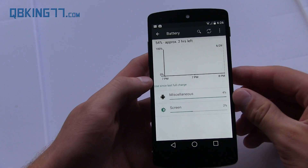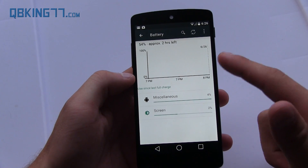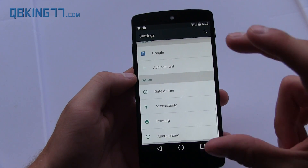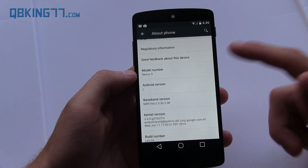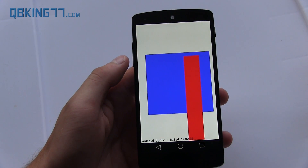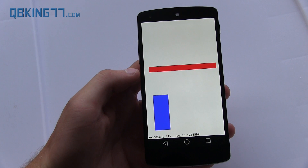The battery usage screen is different as well — more minimal, just showing you various things you use. Going to About Phone, you'll see it just says Android version L, and when you quickly tap on it, it brings you to this random screen that runs through. There's a YouTube video that shows this as well, so it's just really random.